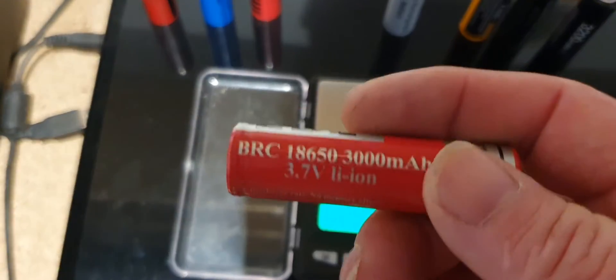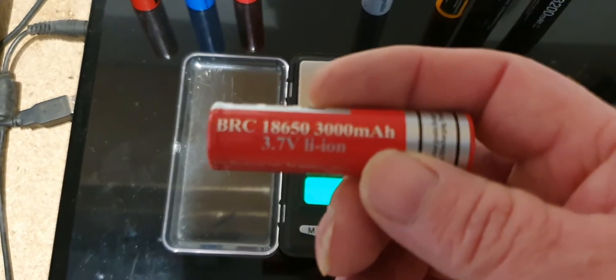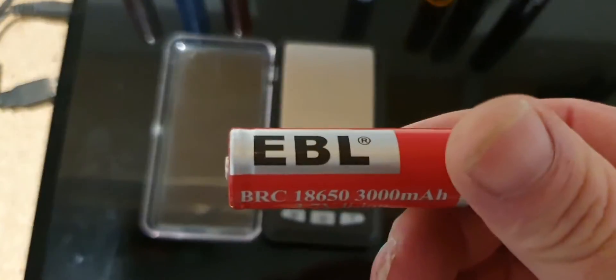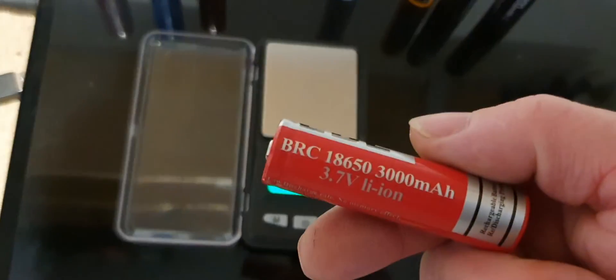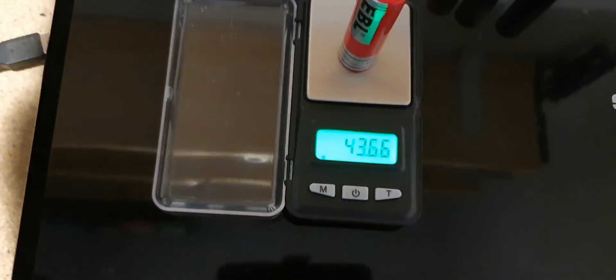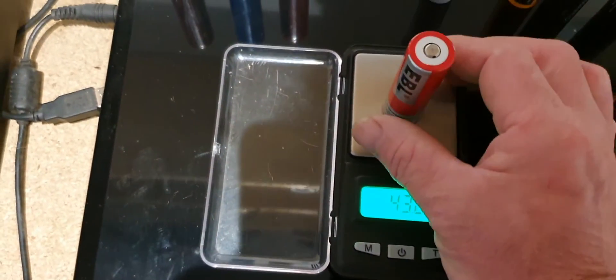This one came with a night vision kit — it's 3000 milliamp hours, so again you'd expect that to be around 43 to 45 grams going by the milliamp hours on it. So 43 grams — that is actually a pretty good battery.